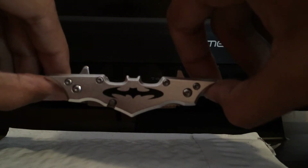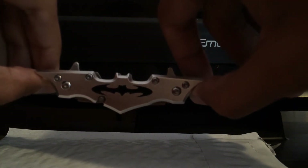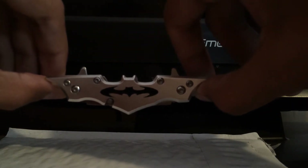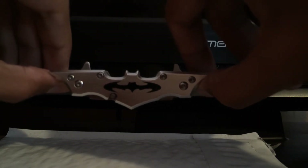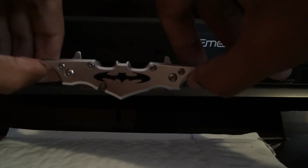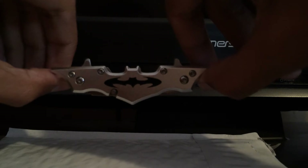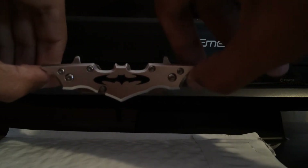Batman knife, ten dollars — you may even find some for five or seven bucks. A plethora of different colors. Cool little Batman knife. If you collect knives, obviously this isn't a heavy-duty eighty-dollar collector's knife or a two-hundred-dollar collector's knife. This is just a little fun knife for cutting open boxes or putting on a display shelf.